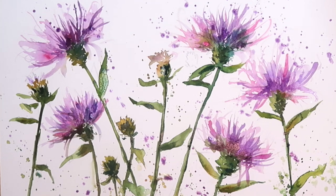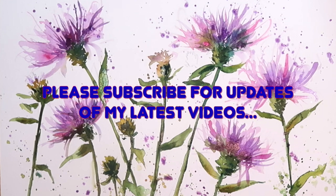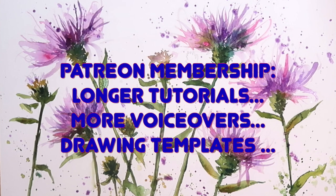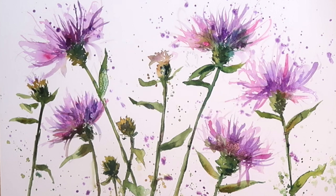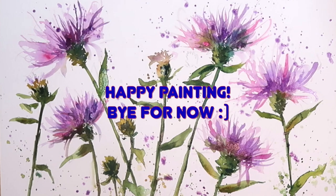Thank you so much for watching this tutorial. If you would like to watch similar tutorials why not subscribe to my YouTube channel and you'll get updates of my latest videos. For longer tutorials with lots more voice overs and drawing templates check out the Patreon membership. If you have any comments or questions about this tutorial please put them in the comments section below and I'll try and get back to you as soon as I can. Thanks again for watching, happy painting, bye for now.